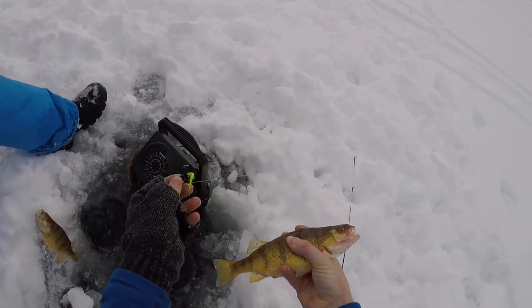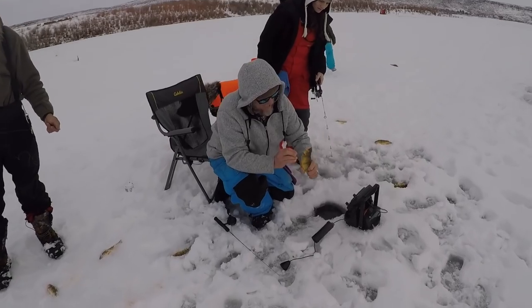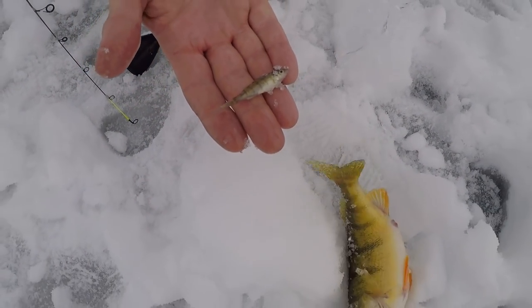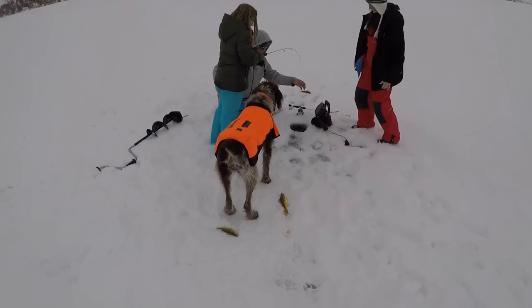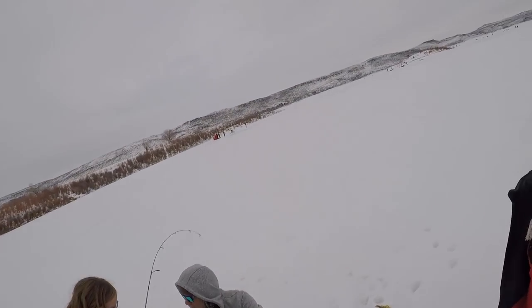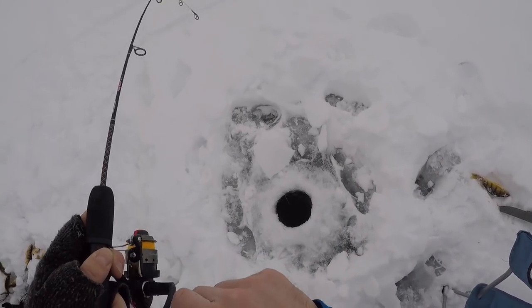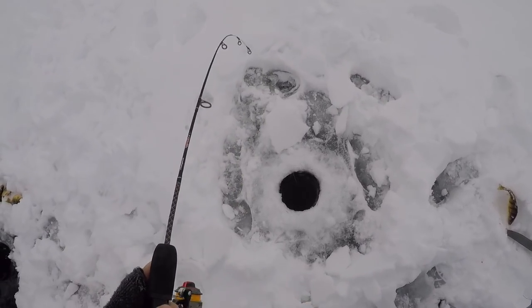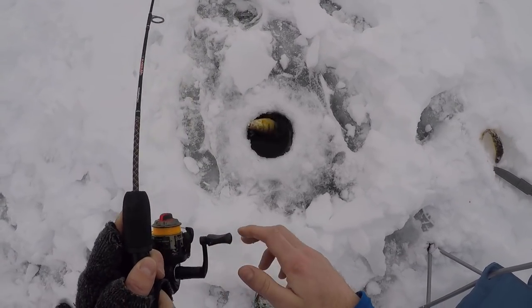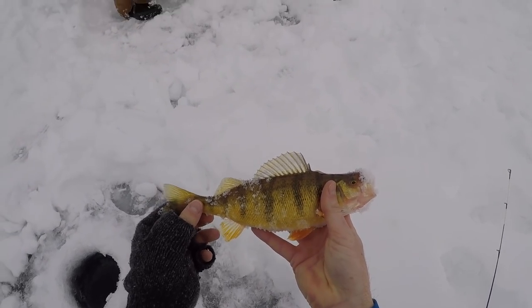That's on Tyler's Joker jig right there — Tyler, thanks so much! Check that out guys — he just spit up a little baby perch minnow. Here we go, that's a big one, a fatty! Fish number two — I wasn't even jigging, I literally just picked it up and he was on. On that Joker jig — look at that fatty, beautiful fish, that's what we're after right there.